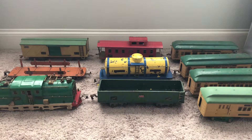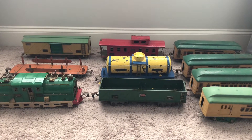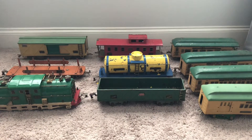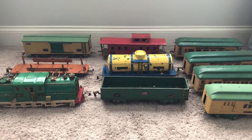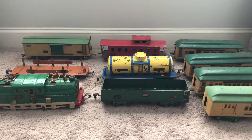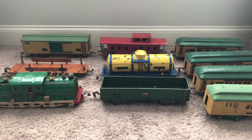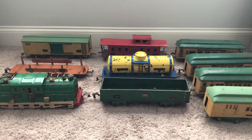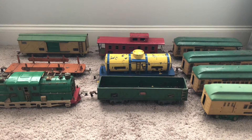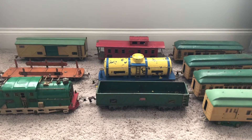Hey guys, welcome back to another M6 Trains video. Today I have a quick little upload of something pretty cool and special. These are not mine — this was actually a donation to the club I belong to, but I was asked to pick these up from the guy's house, and happily I said yes. I'm glad I did because I get to see these up close. I don't know much about these, but I do know that these are American Flyer standard gauge trains. They're really old — if I had to guess, they're probably from the 20s to 30s.